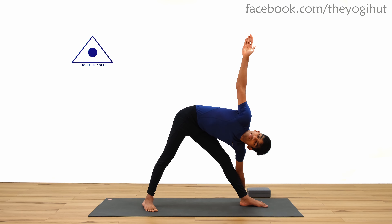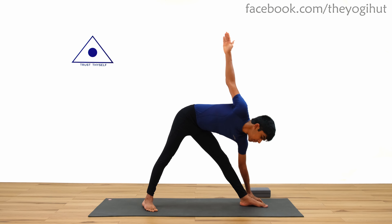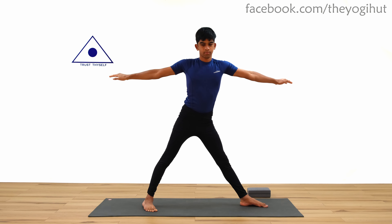For step three, inhale and come back straight with your arms at shoulder level, just like step one.